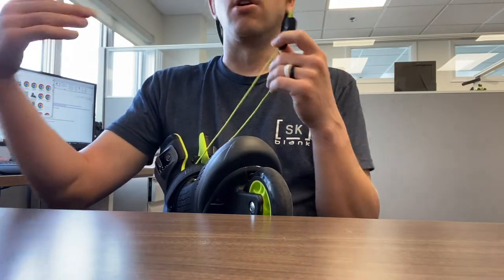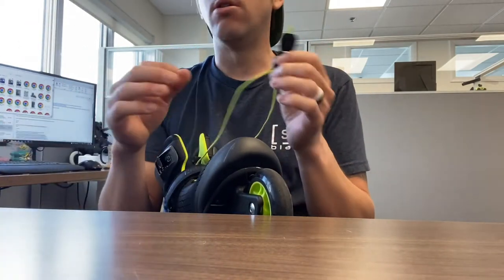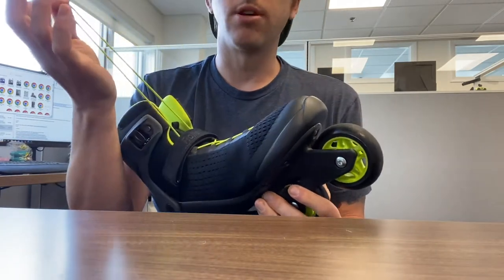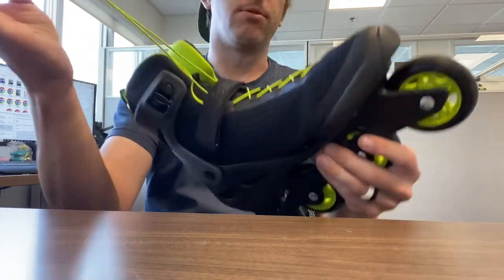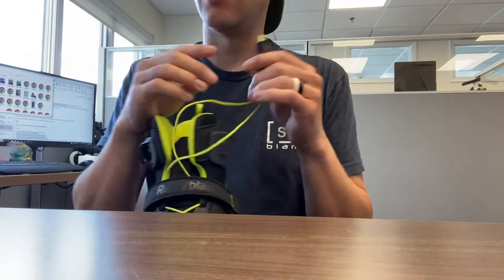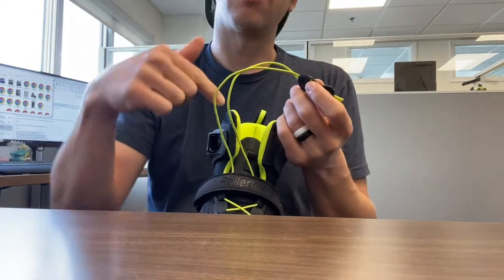So I'm going to show you how to take it off and then how to also put it back on. Right now the skate came with it, so say this broke or something like that, or you don't like the yellow color and you want to buy the black ones off of our website. This is how you take this off and then I will show you how to put it back on.